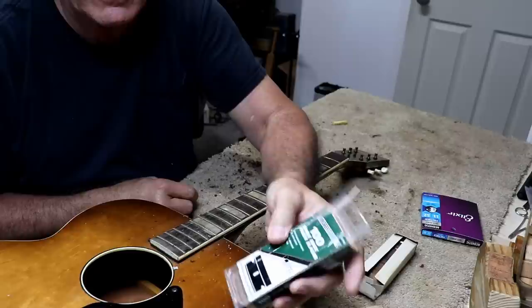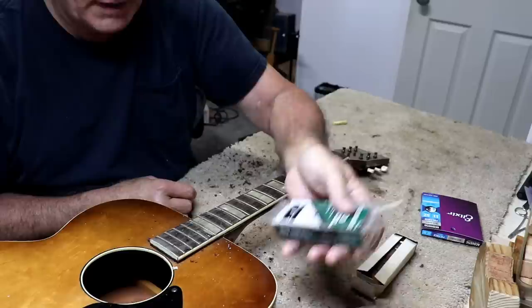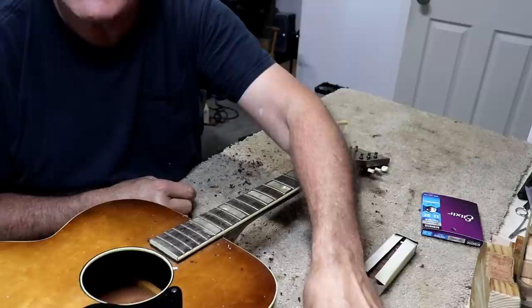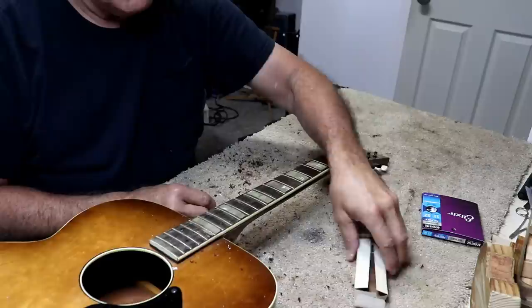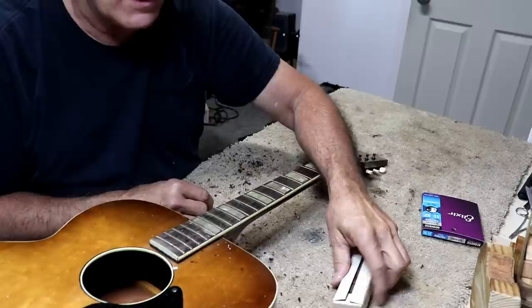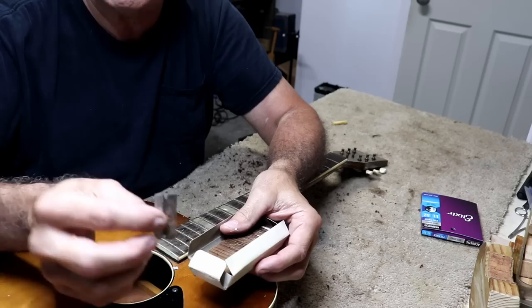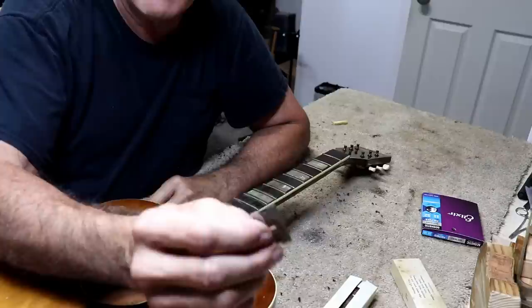These single-edge razor blades are the kind you can buy these days in big box stores — I got these at Menards. I've noticed that all these modern razor blades have gotten so thin. They still work for cleaning the fretboard, but they are not as good as they used to be. When we were down in Mountain View, Arkansas, a viewer named Bo Horn from Louisiana picked up this old box of vintage razor blades at a garage sale. Let me tell you — they work much better. You can just tell they're a lot stiffer. Measuring with calipers: the new blade is 8.5 thousandths, and the vintage blade is 9.5 thousandths — a full thousandth of an inch thicker. That extra thousandth makes a huge difference. Thank you very much, Bo.